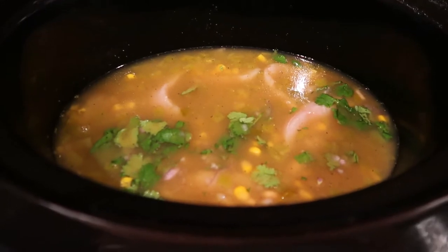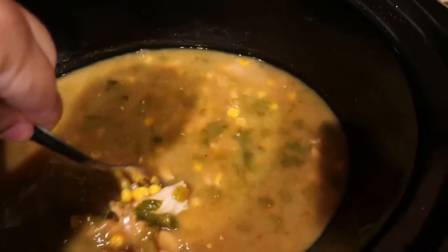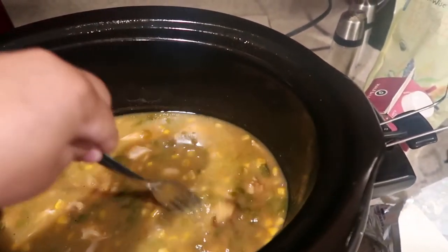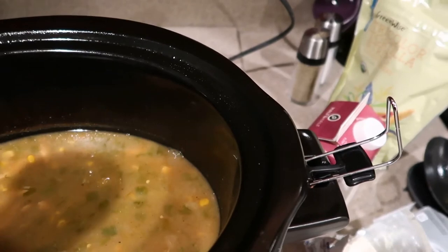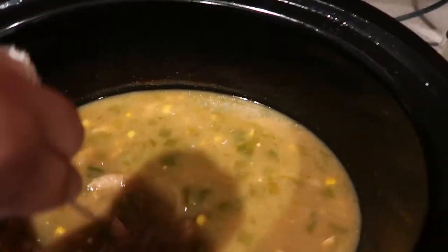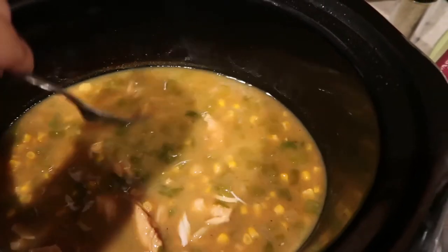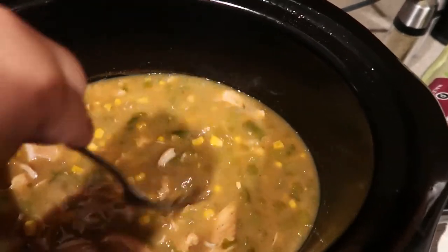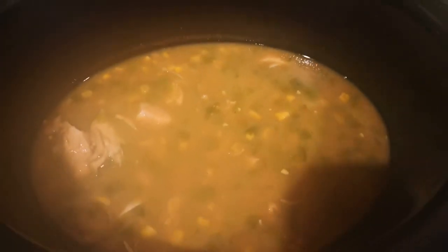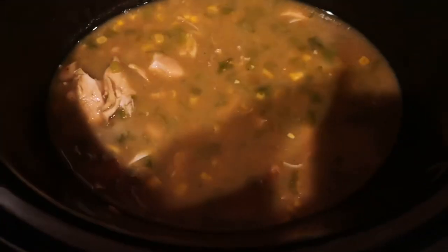It has been four hours and thirty minutes and the chicken is done. Now I'm just going to break the chicken up, then stir in one fourth cup of half and half, and then add the softened cream cheese — about four ounces, though I usually add about six ounces, so most but not the whole pack. Then it needs to cook for another 15 minutes and it'll be ready to serve.